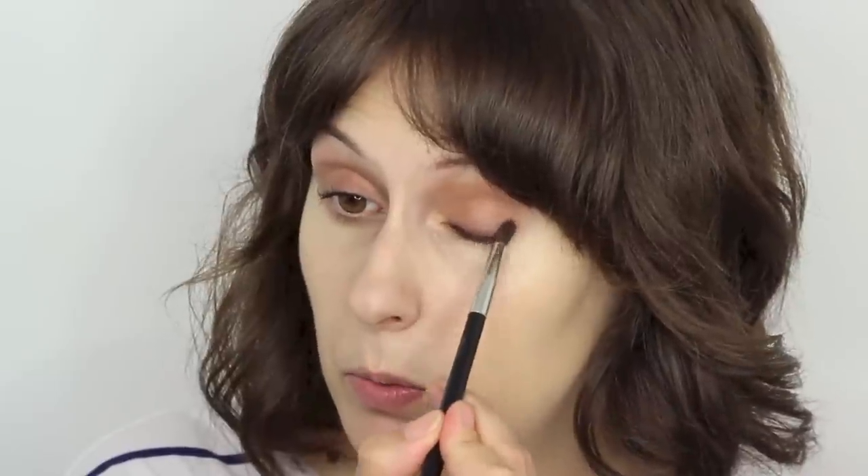The next shadow I'm going to use, also by Trish McEvoy, is the Definer in Mahogany — a really nice warm brown. I'm going to use this with a NARS number 12 brush and just pop that really close to the lash line to warm up the eye a little bit, going all over the lash line doing little circles, then feathering that up towards the outer corner. Then take a MAC 217 and buff that in to where you've already got your eyeshadow underneath.